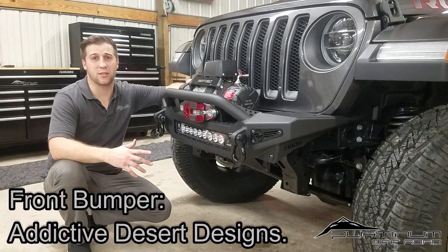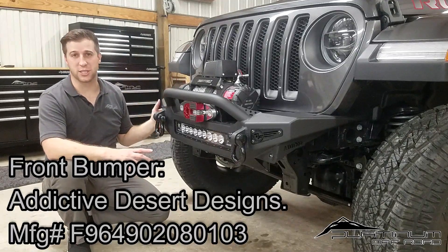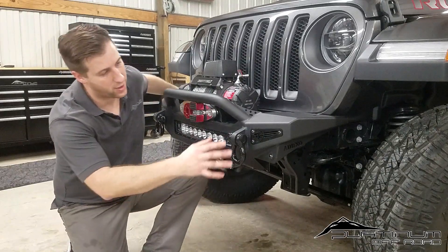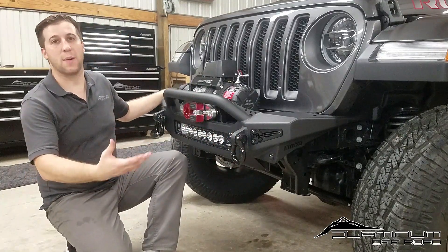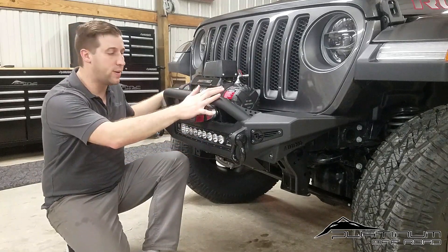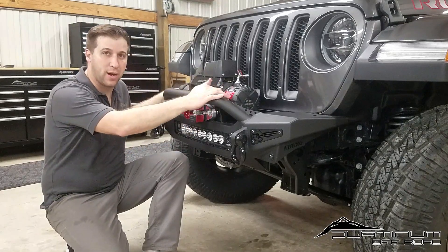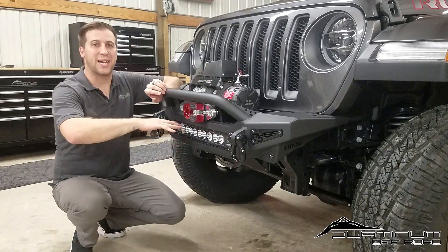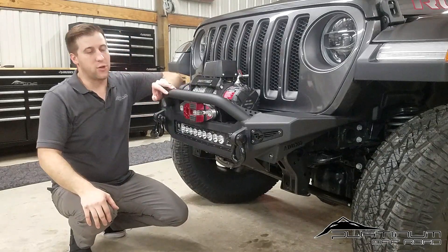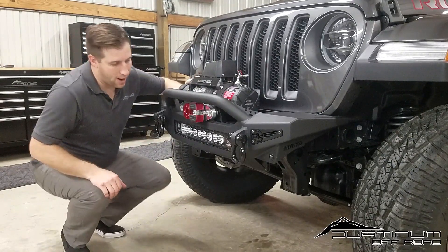For our front bumper we went with the Addictive Desert Design Stealth series — a front and rear set on this Jeep. This is a stubby bumper, so you'll have nice high clearance on both sides and the wheel well stays open so you won't hang up approaching obstacles. The bumper comes in a few options: base stubby without tubing, with tubing, or with tubing and a winch mount — which is just additional holes drilled in the top of the bumper housing to accommodate a variety of winch applications.